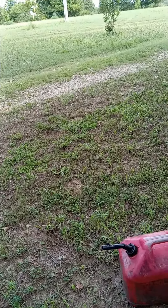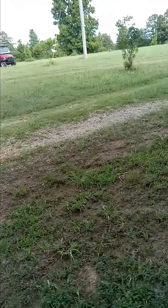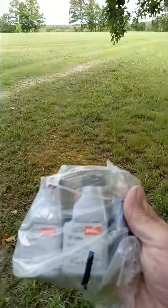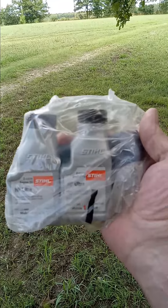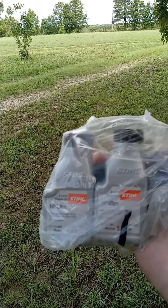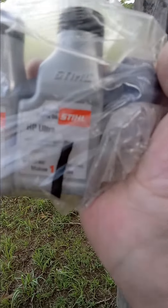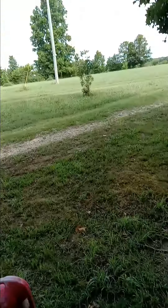If you have a two-stroke motor like a weed eater or a chainsaw and you use these little mixing oils, here's what you do after you've emptied one.